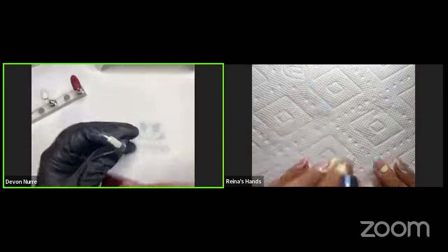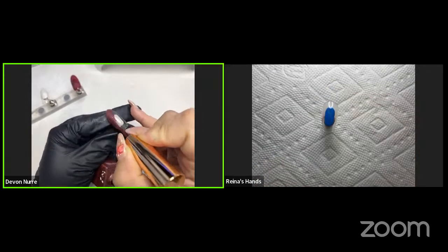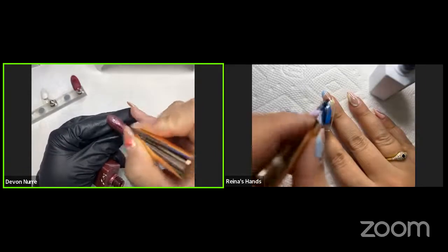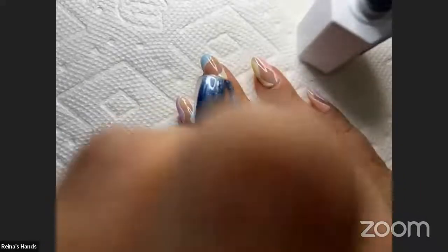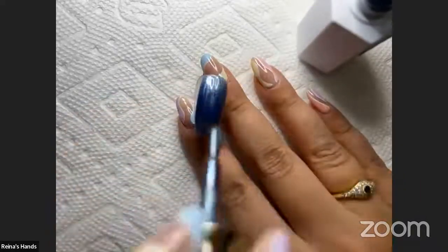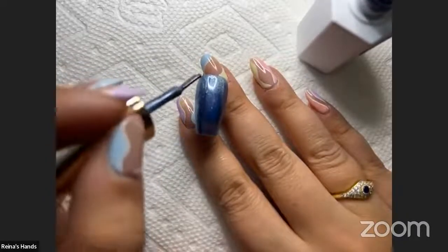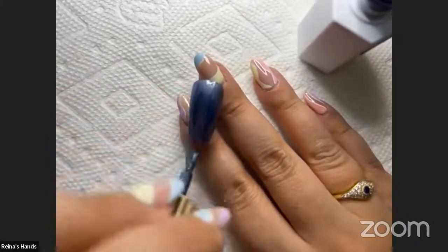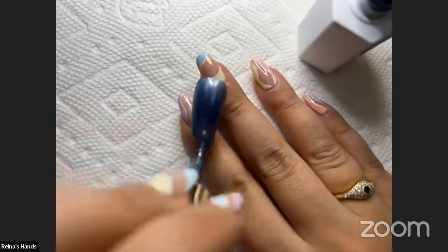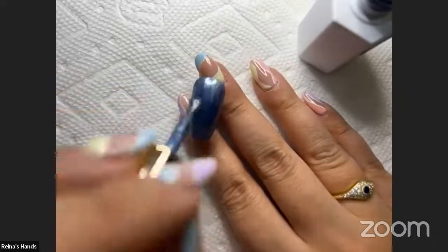Next we're going to do a similar style, but instead we're going to create an S shape. Go ahead and apply your first coat to your nail tip. Reina, you've been doing a lot of these different nail art pursuit videos trying different techniques. Have you found a technique you like or something that was really cool out of all the lives you've been doing? That's a good question. Without being partial, I had a lot of fun with the toppings — the placement of using clear gels that are sometimes infused with other things. I've also really enjoyed using the molds. And honestly, I think this might be my favorite because I love magnetic gels.